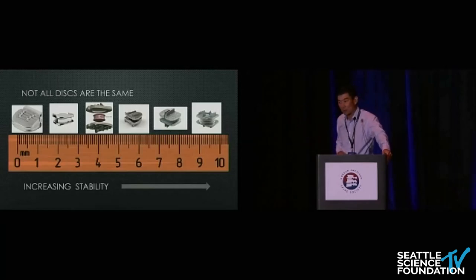Not all artificial discs are the same — each one has unique characteristics. The one on the left, at zero, is the PCM device. It's probably the easiest to put in but also the least stable, as it has a propensity to subluxate. We don't see this on the market anymore.